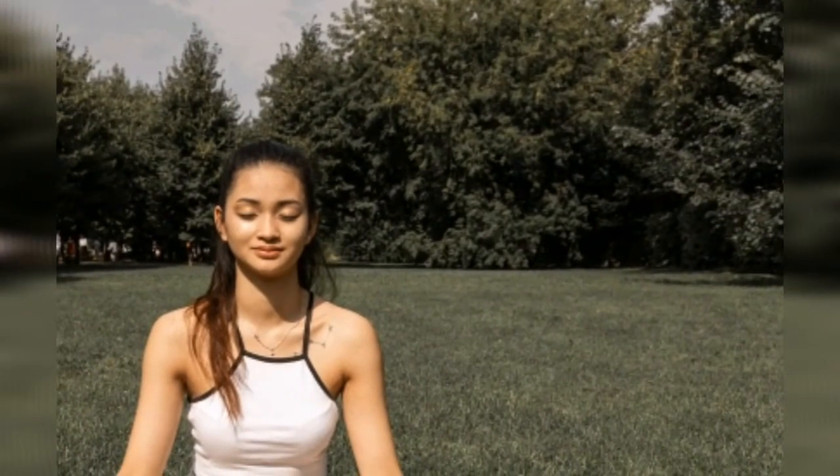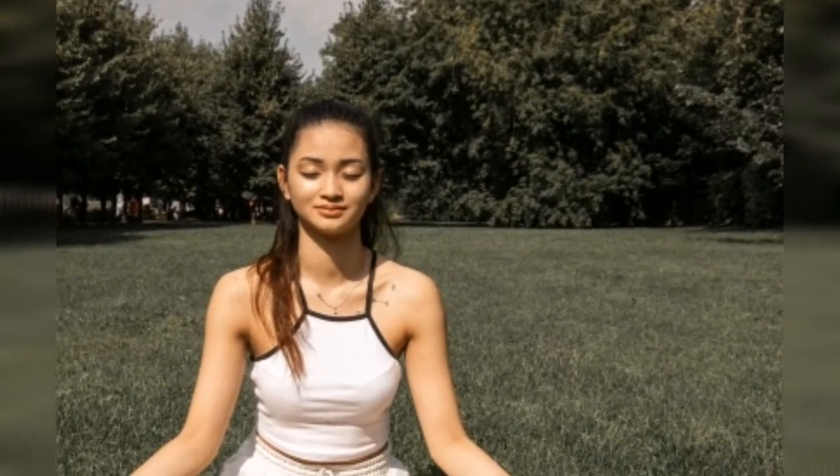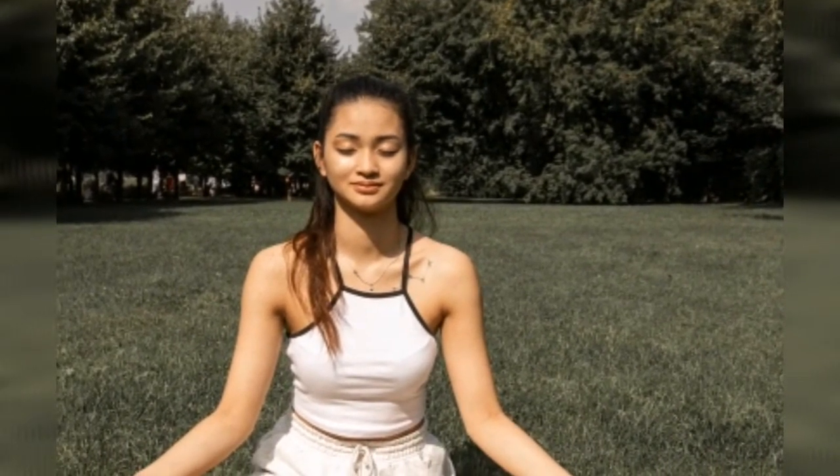Ardha Matsyendrasana or Sitting half-spinal twist stimulates the heart and nervous system, helping to normalize high blood pressure. Baddha Konasana or Butterfly pose stimulates the heart and leads to better circulation of blood all over the body, and also relieves stress and weariness.